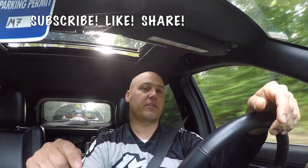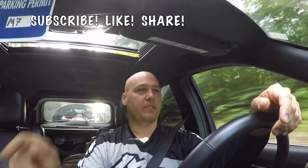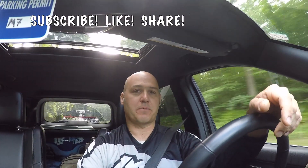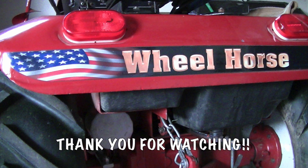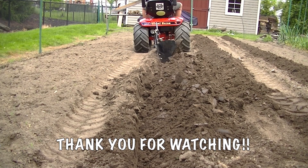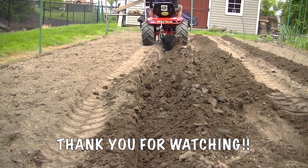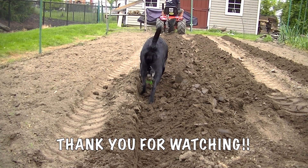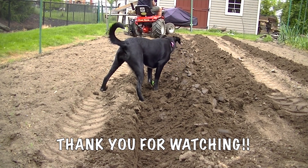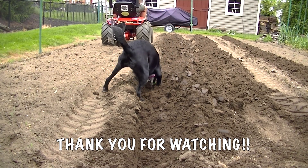If you like these videos, please click the subscribe button, please hit the like button, and we will see everybody in the next upcoming video. Bye.